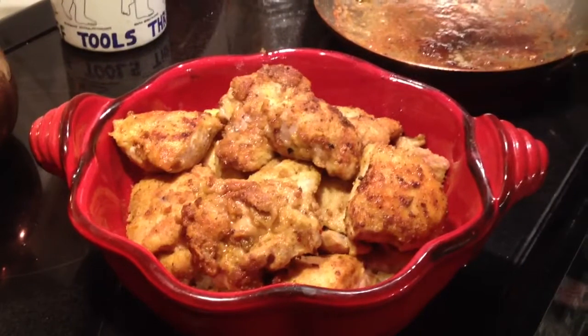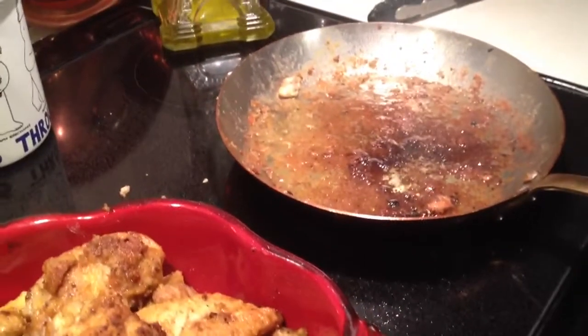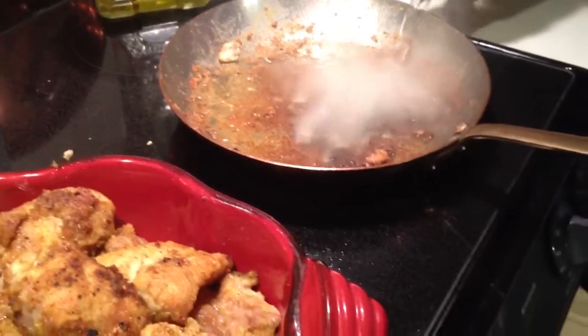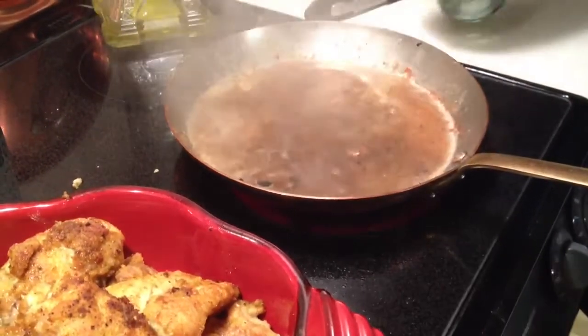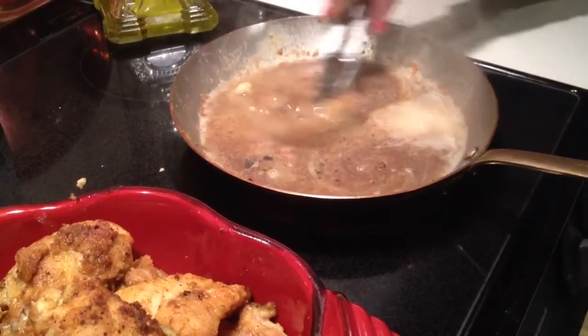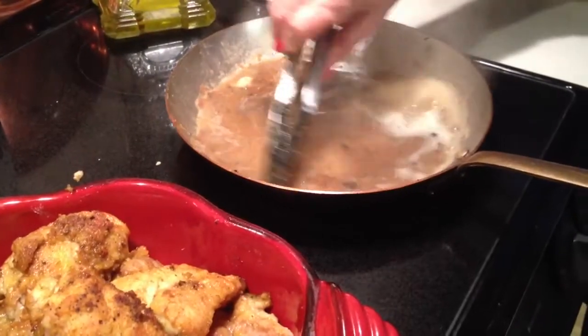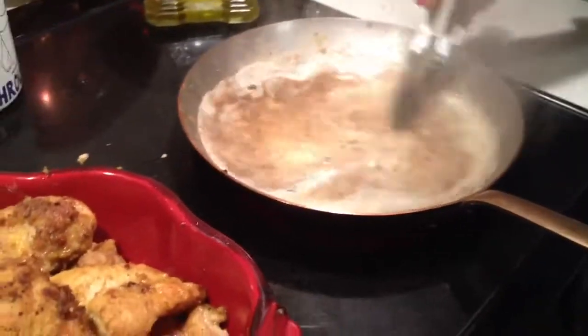Now we're going to make a sauce to go with this. I'm using some wine to get all the good juices from frying the chicken — deglazing the pan.